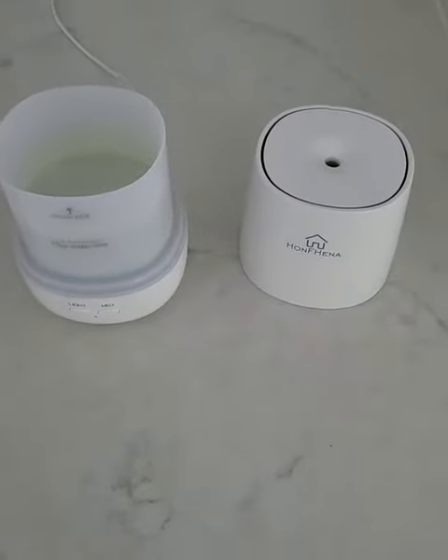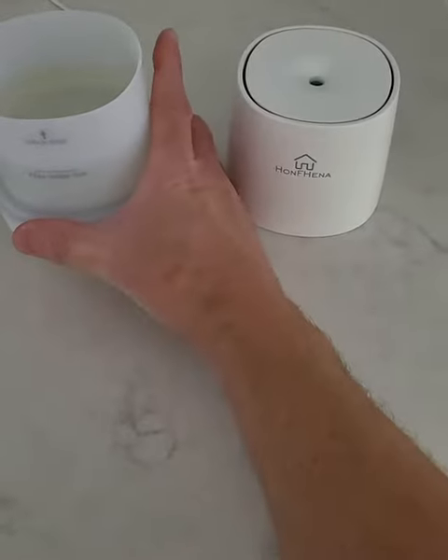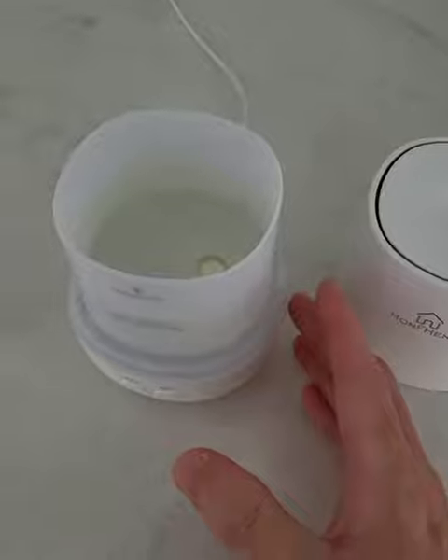This is a review of the Homfina Aromatherapy device. It's used with water. It's pretty easy to use, actually, like most of them.